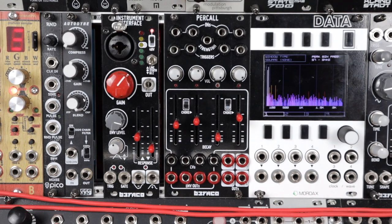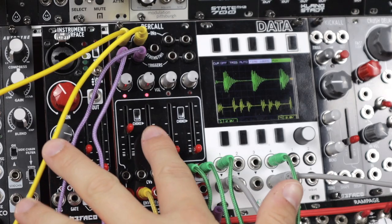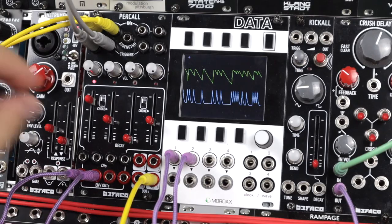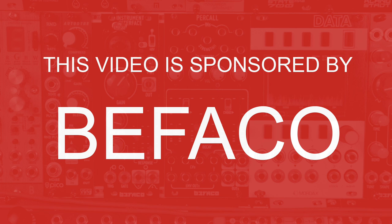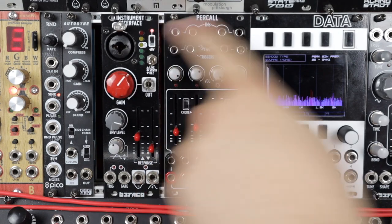Hello and welcome to this video on the new Befaco Perkall. I'd like to say up front thank you to Befaco for sponsoring this video.